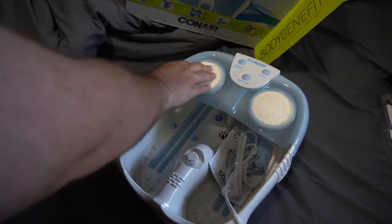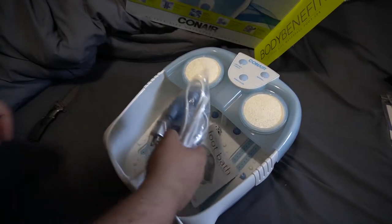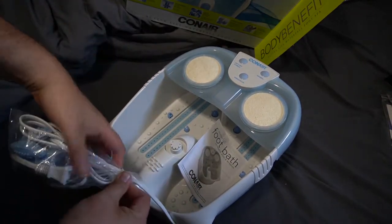Today I have the Conair Waterfall Foot Spa. It looked pretty neat. It's got lights, it's got the waterfall, it's got the bubbles and a couple different modes of the bubbles.